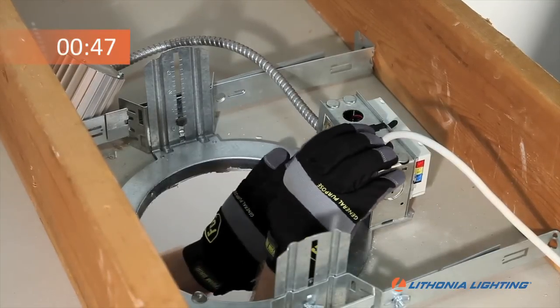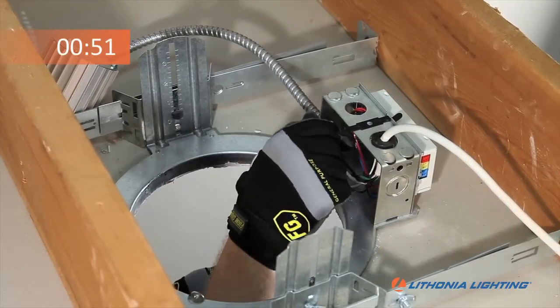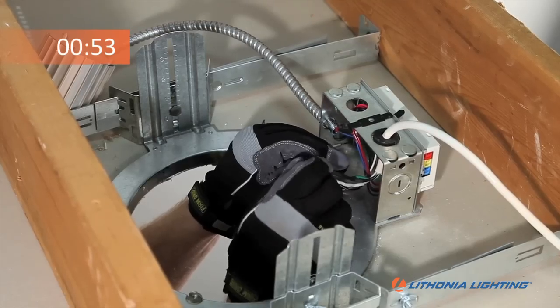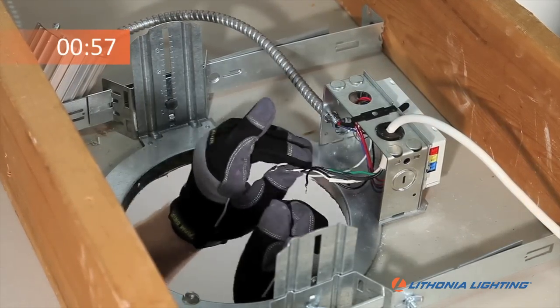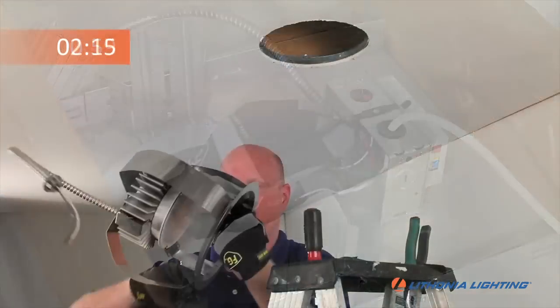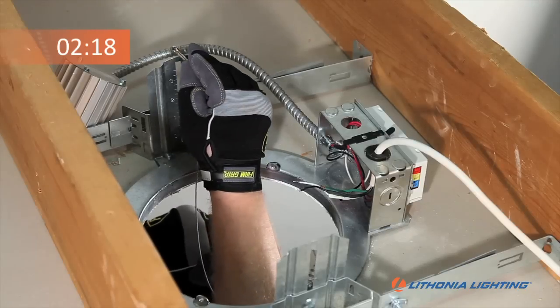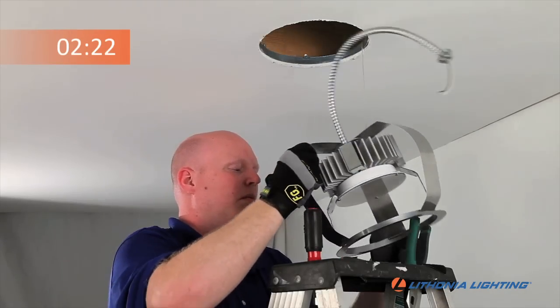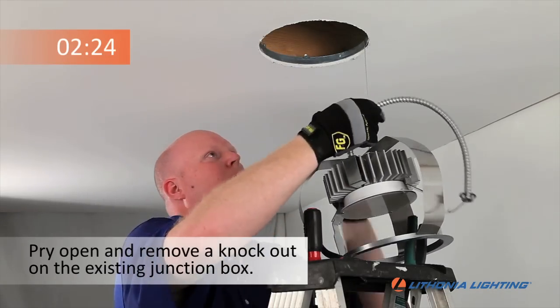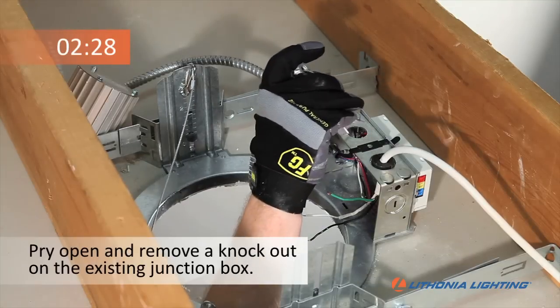Open the junction box door and disconnect the existing power connections. Next, hang the RV Series Retrofit Assembly to the existing frame by the safety cable. Then snap the flexible conduit into an open hole in the junction box.